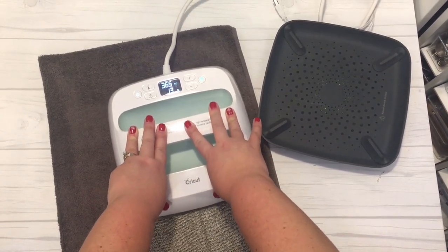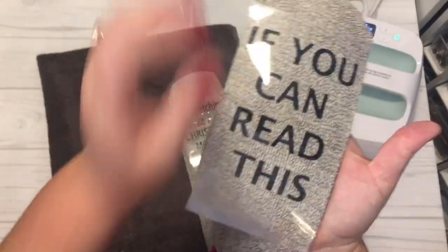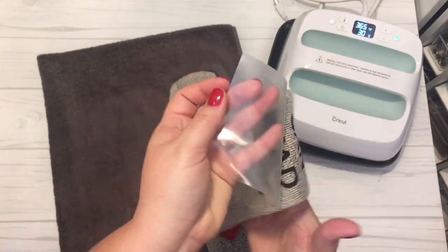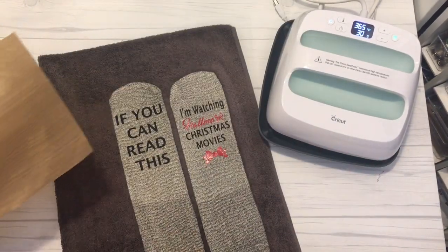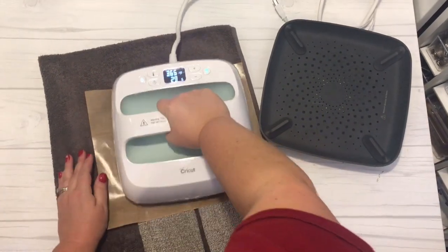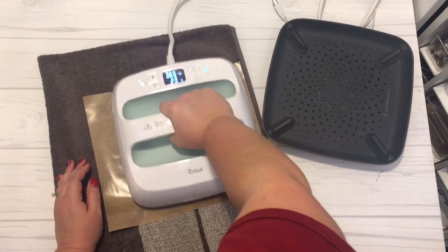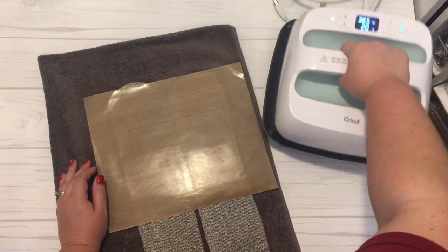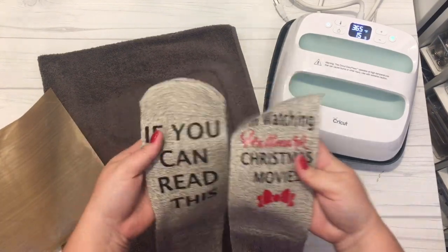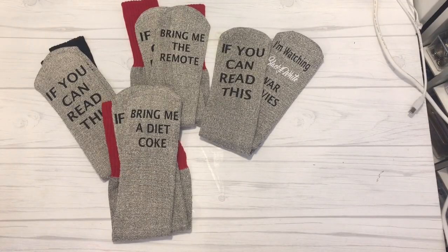I used the Cricut Easy Press to just heat press these words into place on my socks at 365 degrees for about 30 seconds. Once that was done, I removed the transparent heat transfer vinyl backing. Then I used a carrier sheet and pressed the socks again. This is not necessary, but it's something I like to do to make sure that the vinyl is set into the woven fabric of the sock or shirt when pressing with heat transfer vinyl.